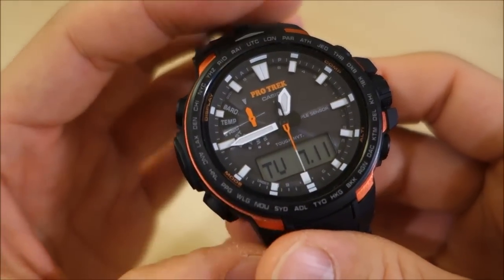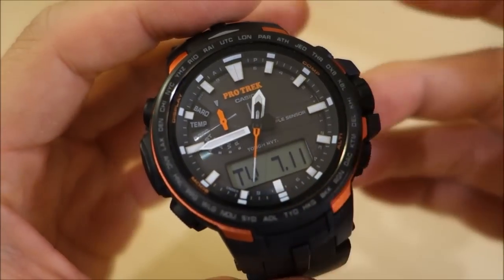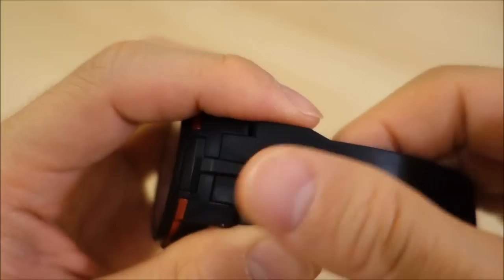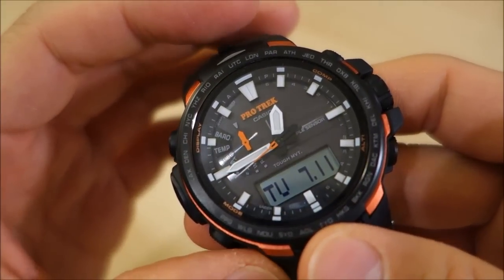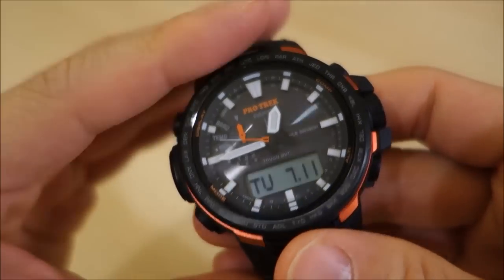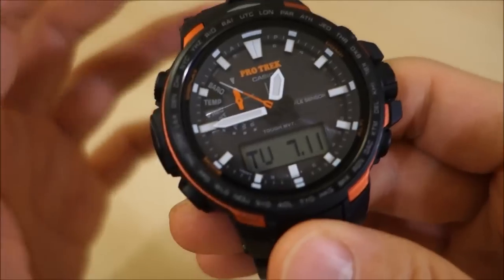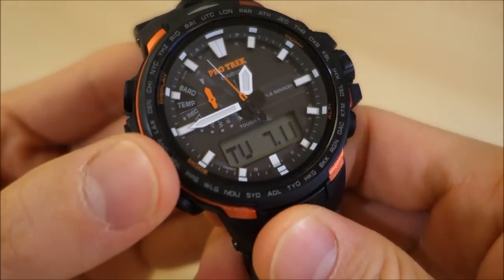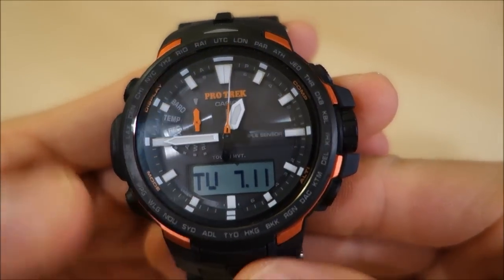I can't find the exact US MSRP, but I believe it's around $600. I know there is a field composite strap version with sapphire glass that has an MSRP of $750 US. I'm not certain on this one — I think around $600, but please correct me if I'm wrong. This Pro Trek is a digital-analog version.